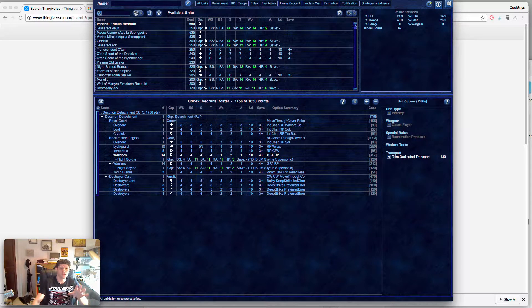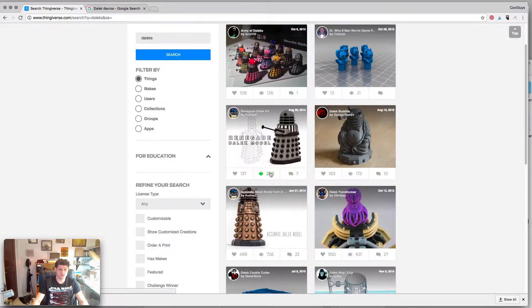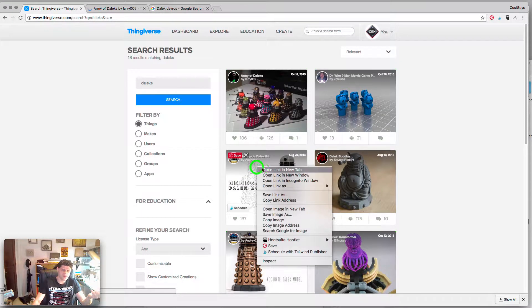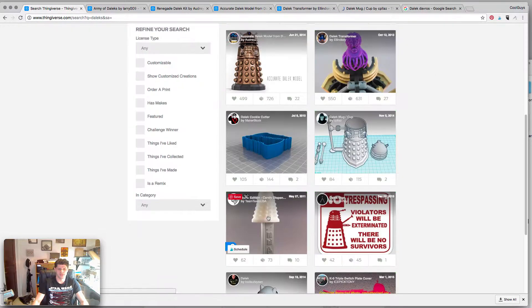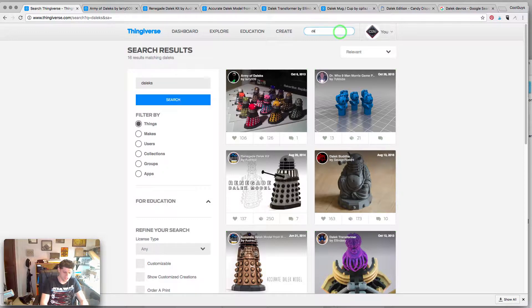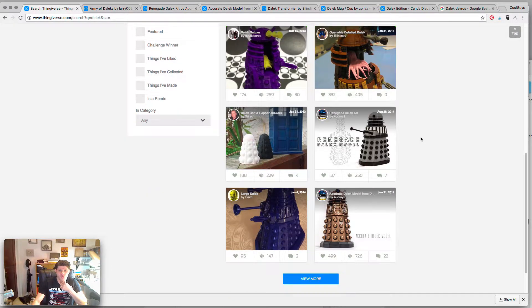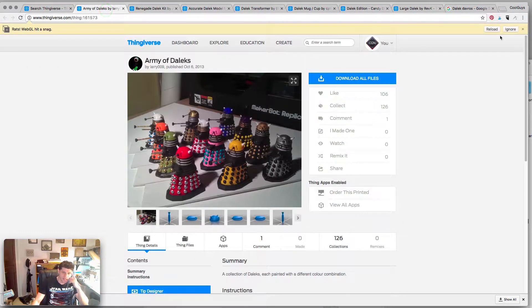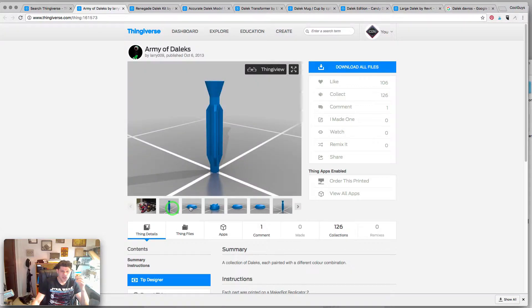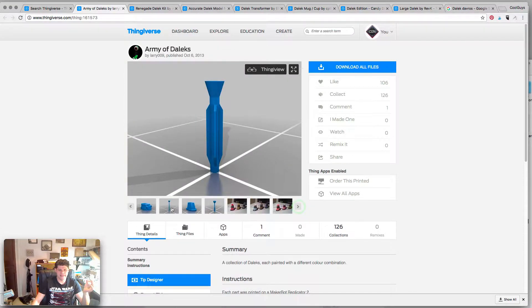What we have to do now is find some files to print, so I'm going to go to Thingiverse and look up some Daleks. You can see it already comes up in my feed, and we're going to open these up and take a look at the different prints that are available. Let's also search 'Dalek' — you can see there's a Dalek Buddha, that's really funny — there's a whole bunch of stuff to pick from.